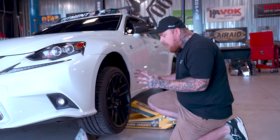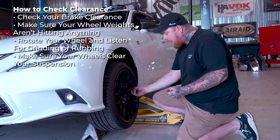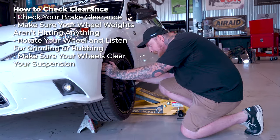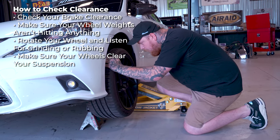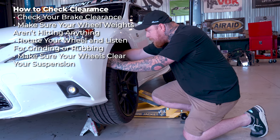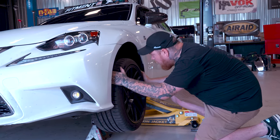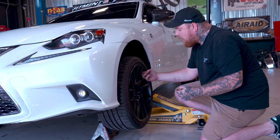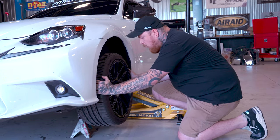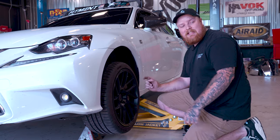Now that we have it on here and it's snug, the next thing we're going to do is check all the clearance. We're checking that big brake — we've got clearance there. We want to make sure that the wheel weights aren't hitting anything, and you want to listen to make sure there's no grinding, it's not catching on anything, it's not hitting the back of the strut. These are all things you want to check when you're looking for the fitment of the wheel. It looks like we are muy bueno — the Anovia elders have a ton of clearance with the spokes and the concavity of it. So now we're going to snug these up a little bit, lower the jack, and then torque them down.